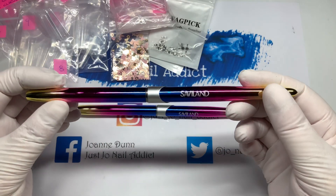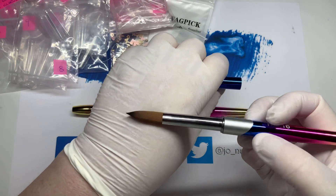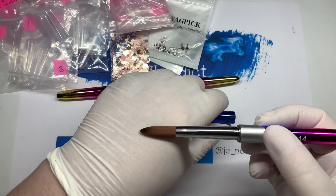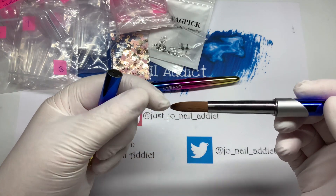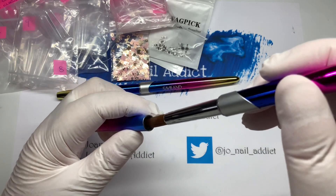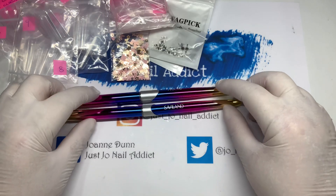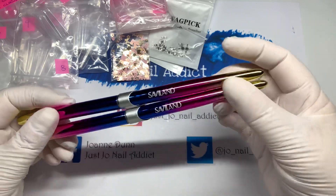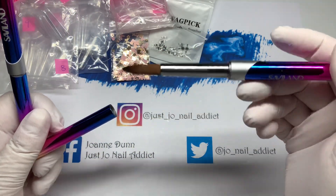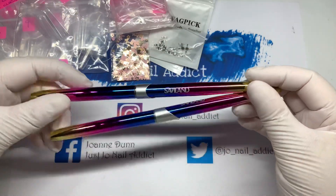The other thing she sent me — look at these babies, they're beautiful! These are Savvy Land acrylic brushes. Look how pristine and gorgeous they are — and we've got a size 14 as well. She said it's pointless her keeping them since she doesn't do acrylic. I will be doing acrylic again soon. I might pinch them slightly as I love a pinched brush, but they are beautiful — like a rainbow ombre.